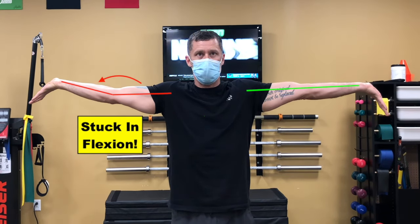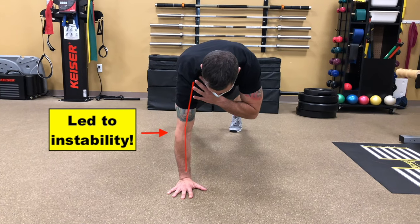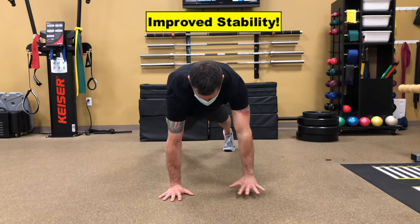Today I'm going to show you how he was unable to straighten his right elbow, which led to instability when weight bearing like the shoulder tap, to having full extension of his elbow and regaining that stability in only 50 minutes.